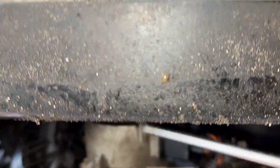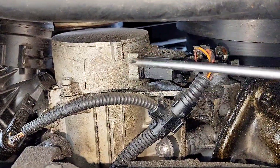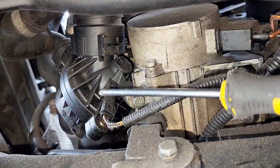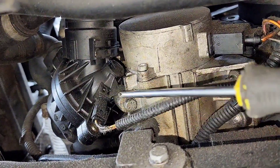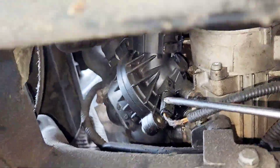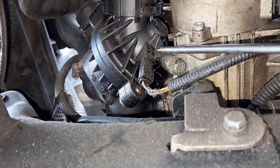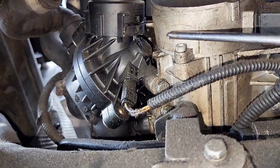Right here guys, this is your electric water pump. And right beside it is the thermostat, which bolts onto the pump. I'm going to place a link in the description of this video where you can get the water pump and the thermostat.